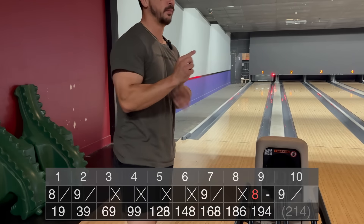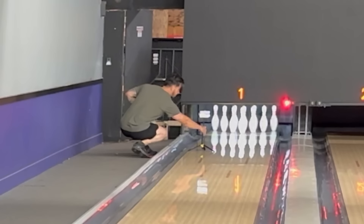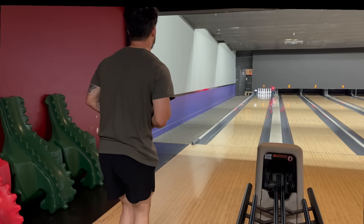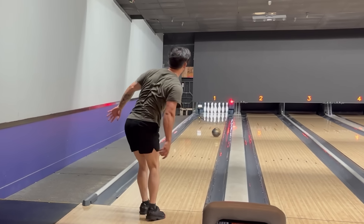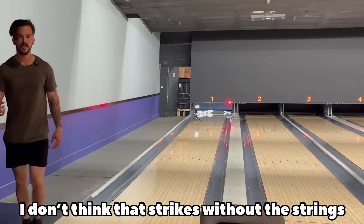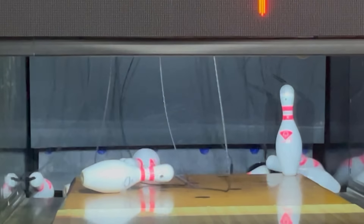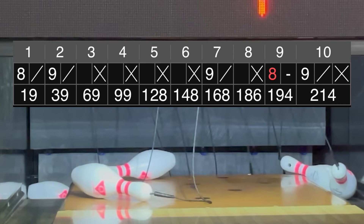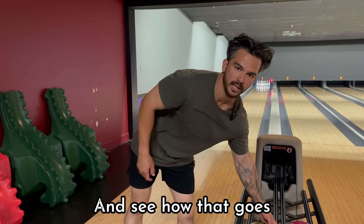Almost back-to-back four-nines. I think I need to move a little bit left. I don't think that strikes without the strings. We're going to try one game — two nines — and see how that goes.